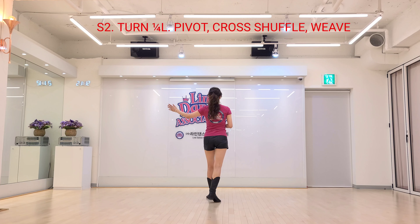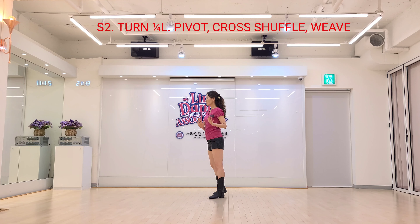Section 2. Pivot quarter left. Right foot, fourth step, quarter left.